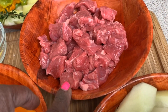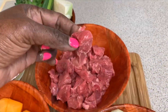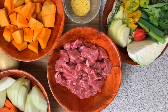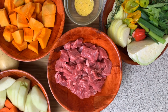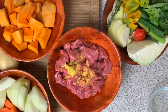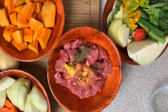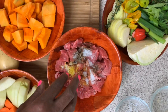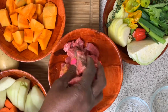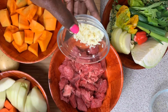My beef was cleaned with lemon juice and it was cut up very small. First, I'm going to lightly season my beef with all-purpose seasoning, thyme, and salt. We'll have to mix it up.